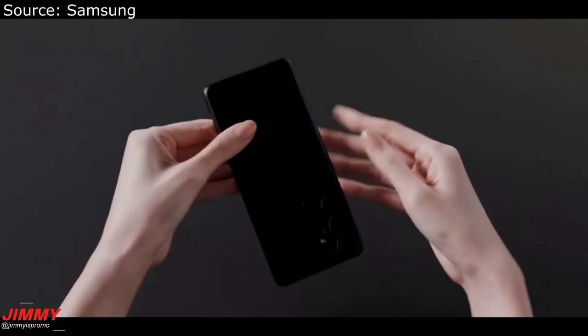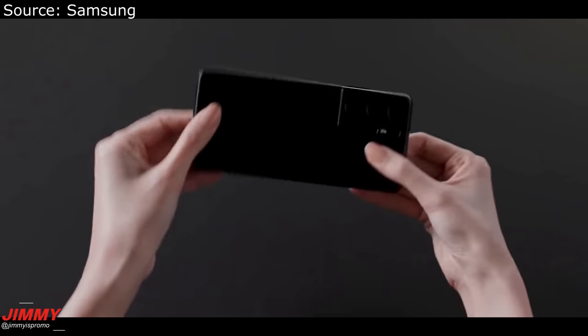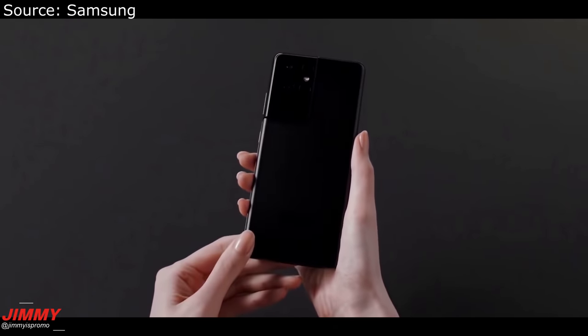So if a phone rings you're able to answer it. That's the video — let me know what you guys think, let me know which phone you're looking for and which one you're most excited about. Other than that, I will see you guys later.